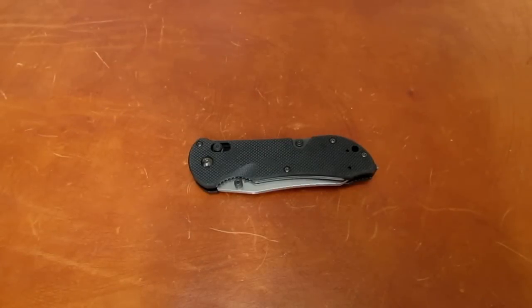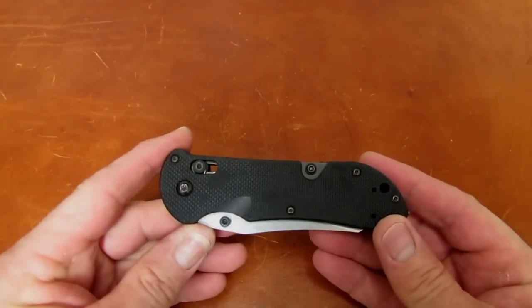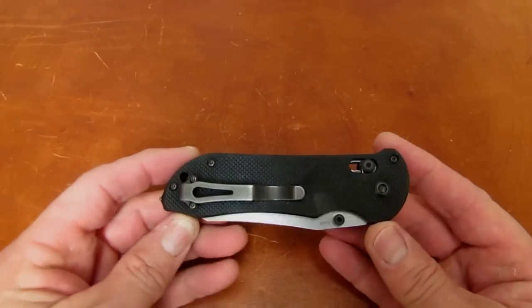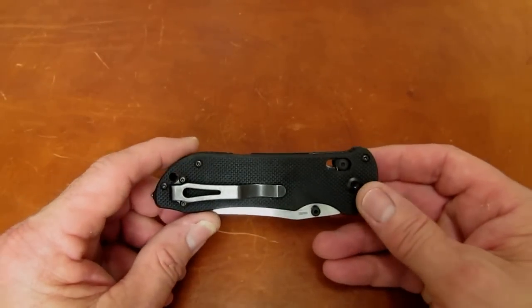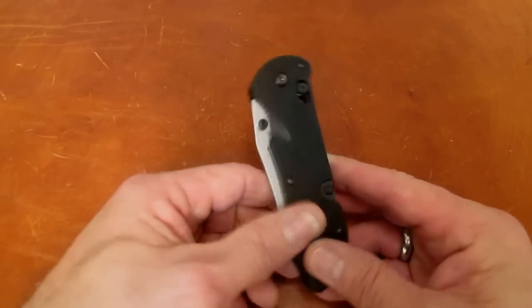Hi gang, Rob here. It is the morning of September 8th, 2015, and I've got another from-the-sharpening-bench video for you. This one is a Benchmade 915 Triage coming your way from Rafael in Miami Beach, and this is kind of an interesting project — not your normal sharpen and spa on this one.